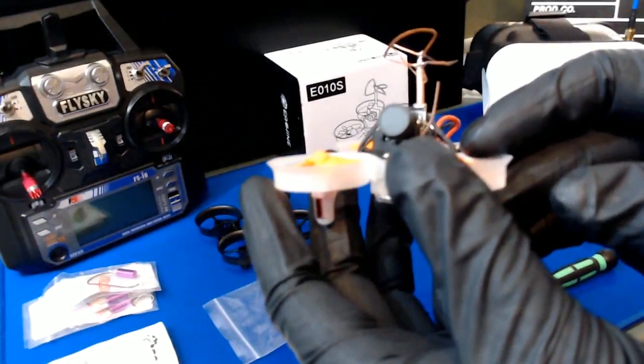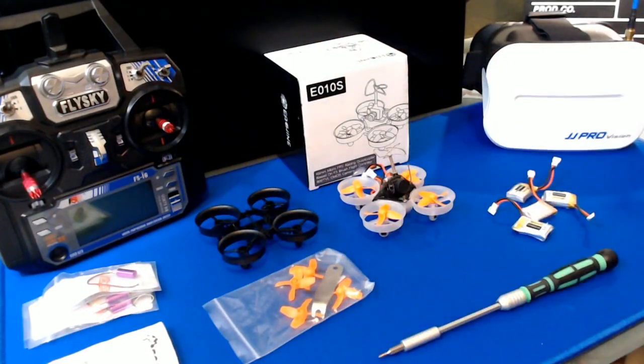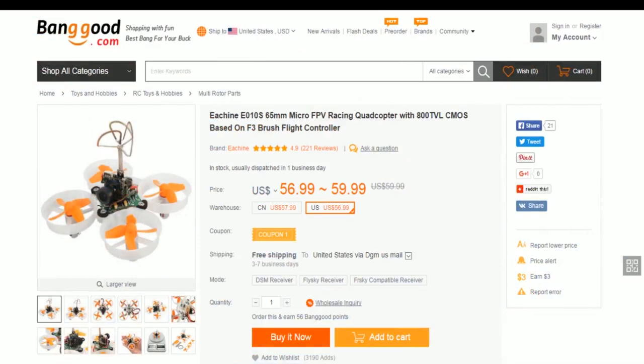But this is it here, the eWhoop. And this can be purchased over at Banggood.com. Here's the $56.99 US shipped — free shipping to your front door. It's a pretty good little quadcopter here.